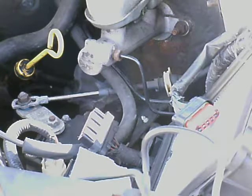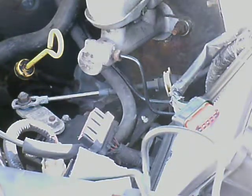Now the transmission selector adjustment is made here. I'm going to mark that with red ink, so hopefully I can get that back in the same place when I put this all back together.